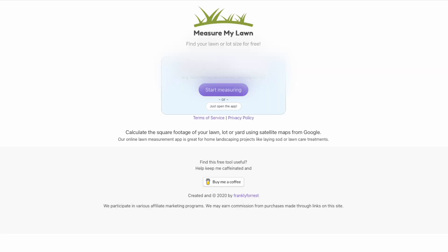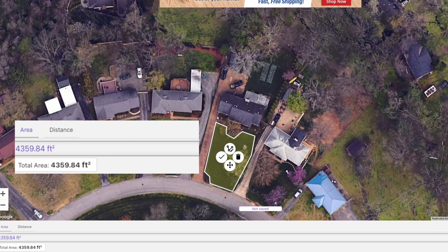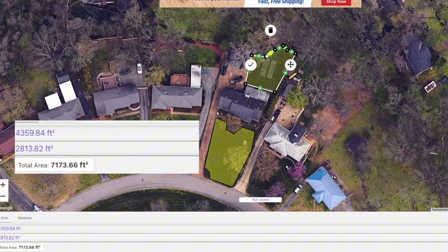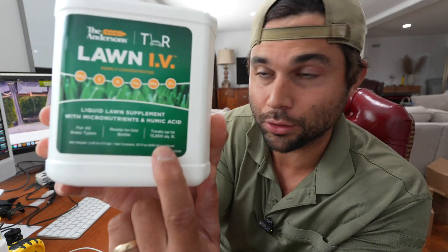Before you go to put this down on your lawn, do me a favor — this is going to save you a lot of headache in the future. Go to a website called measuremylawn.com. When you're there, map out your front lawn and your back lawn completely. This website is really cool because it breaks it down into two sections so it doesn't add it all up together. Take your front lawn measurement first, then read the bottle because it says this treats 13,000 square feet.